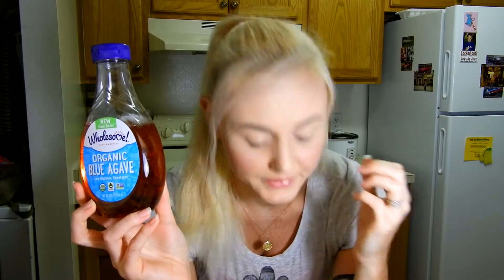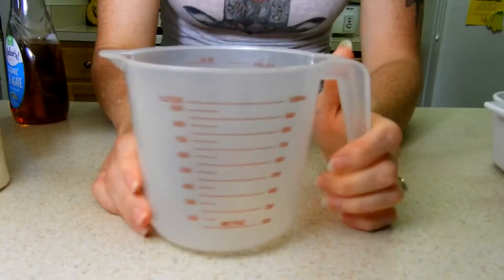You're gonna need soy milk, or any other kind of milk that you like, but I prefer this because it tastes really good and it has vanilla flavor. Since this already has vanilla flavor, we're still gonna add a little bit of vanilla extract — only a little bit, you don't need a lot. Also agave — you want to mix some agave in with the mixture.